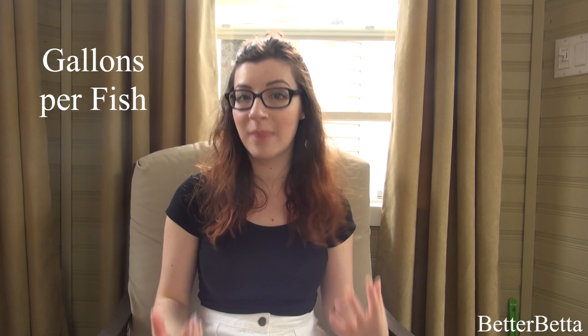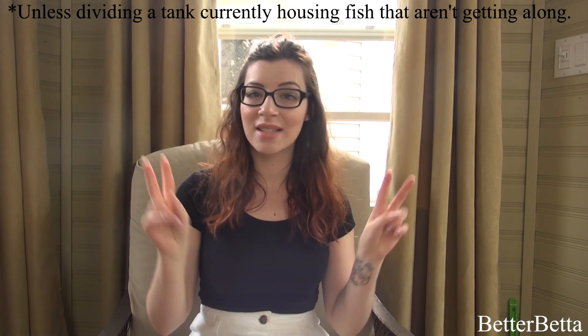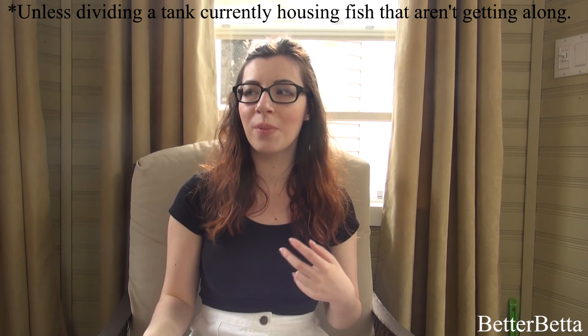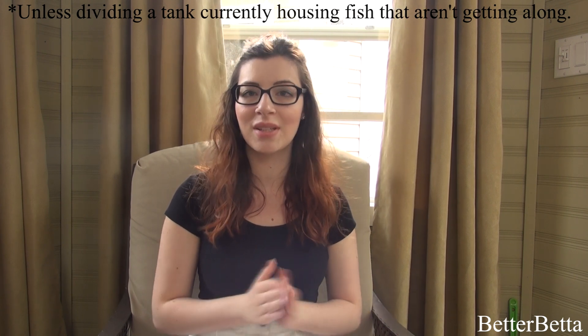The next con of having a divided tank is that when you divide it, each fish will get a smaller amount of space. Chances are you are dividing a tank for your own benefit. It's not necessarily a selfish decision, but there is no benefit to your fish — it is solely for you. So each fish generally gets a smaller amount of space than you originally would have been able to provide if your tank was not divided.